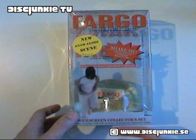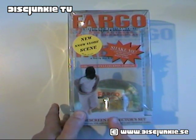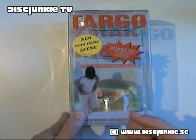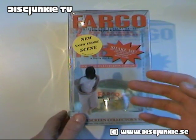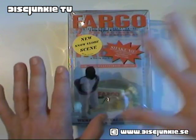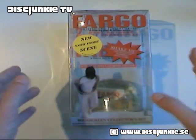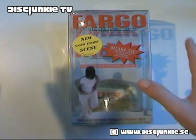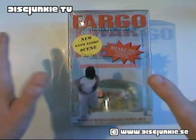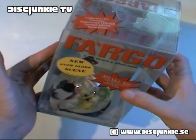But it's exactly the same box, just with a new scene — it's the infamous wood chipper scene. And if you haven't seen the movie, just stop watching this review and go watch it, because I don't want to spoil anything. But if you have seen the movie, just continue watching, because this is an awesome set and I'm going to get into it right away.